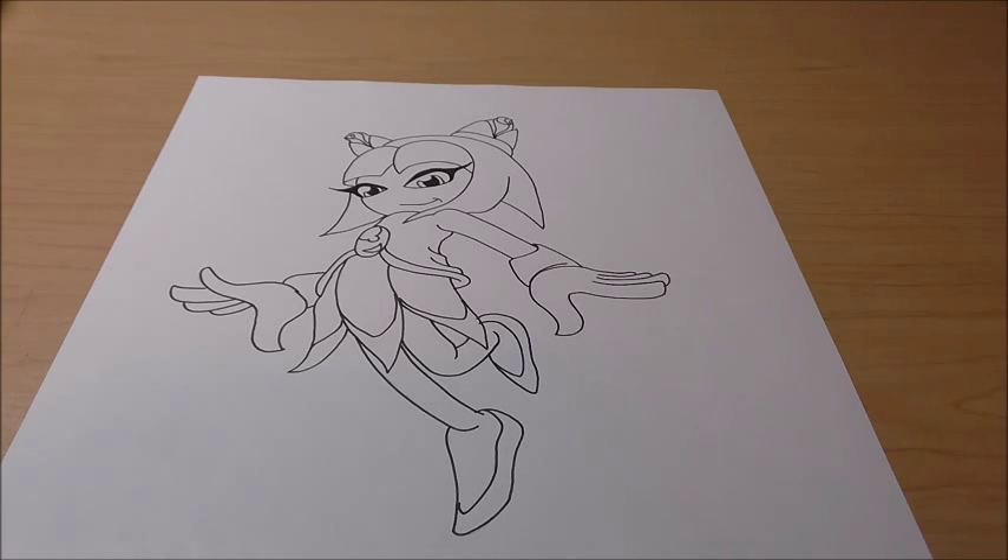Hey guys, what's up? ShinZero525 back with another Hydra video. As you can tell from the title and the picture, it's on Cosmo the Seedrin. She's a Sonic character — if you're unfamiliar with her, she's a Sonic X only character from the anime Sonic X. She was in the Metarex Saga, which I think was the last season of the show. All I remember from that saga was Dark Super Sonic.